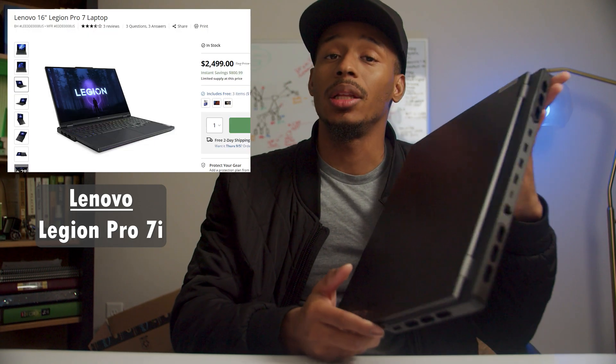Sure, I'll give you that. It's thicker than a typical laptop. But if you talk about comparing this thing to a desktop, how big is it? Welcome back to the channel, folks. In this video, I'll be taking a look at the Legion Pro 7i by Lenovo.